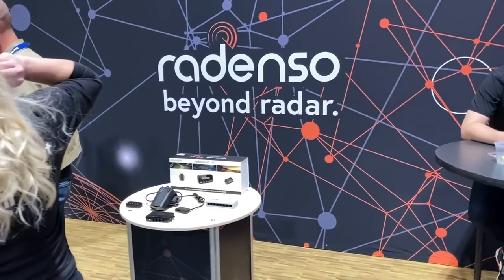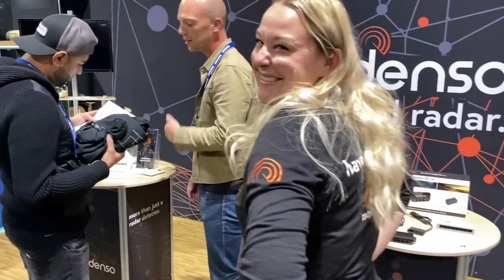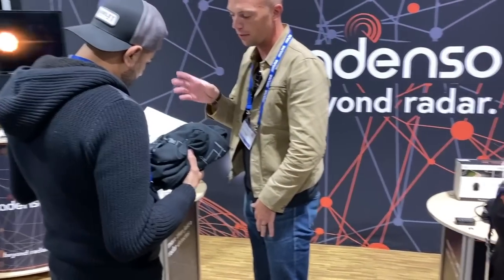Next up is Beyond Radar — radar detectors. We don't want people going fast, but if they're going to go fast, you need a radar detector.